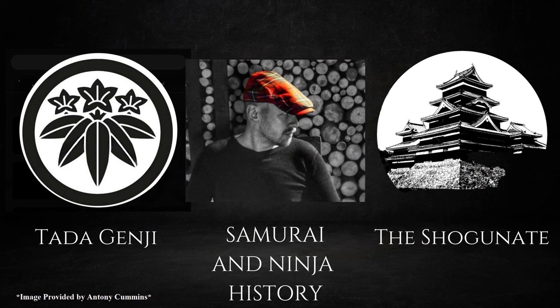Please go and check out the channels of other contributors: Samurai Ninja History, the Shogunate, and Samurai Traditions of the Tata Genji. Their channels as well as any videos for this month will be linked in the description.